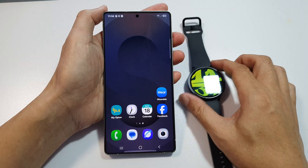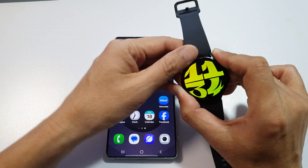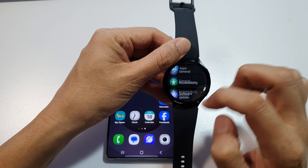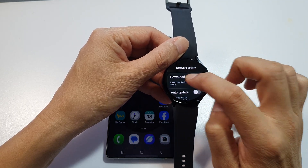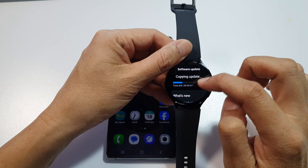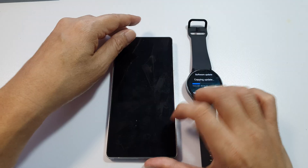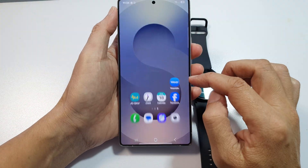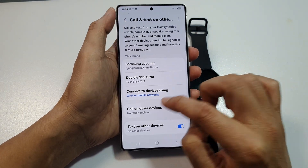Next, make sure your watch software is up to date. On the watch, swipe up to go into Settings, scroll down, and tap on 'Software Update', then tap 'Download and Install'. At the moment you can see my watch is downloading and updating — that could be one of the reasons why your watch is not showing in the connected devices list on the Samsung phone.